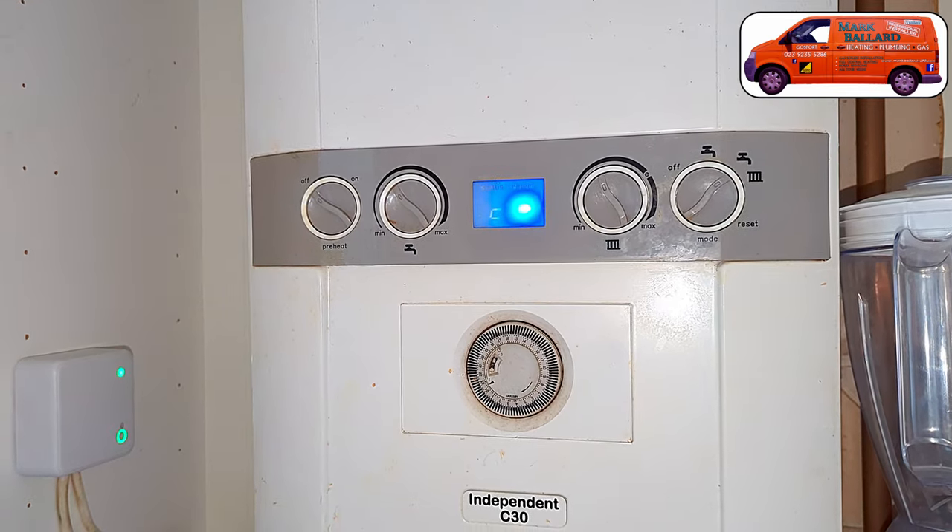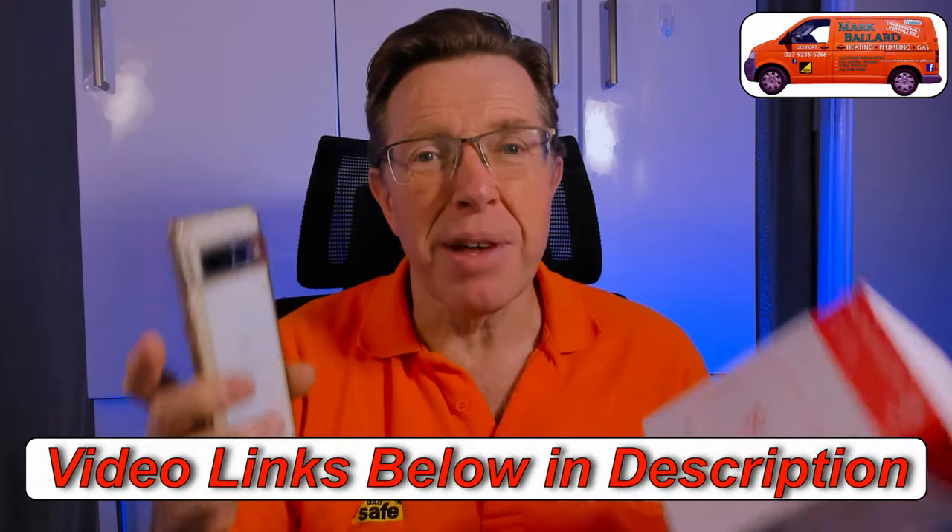But if you have a separate timer on that combination boiler then you may find this video useful because I go through how to wire it into a timer. Now if you want to use your smartphone to set times and temperatures to control your central heating and you haven't got a Hive hub, you're going to need the other pack which has the hub in it. I'm going to make a separate video all about doing that.